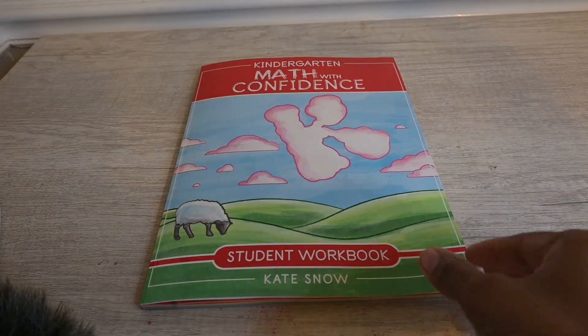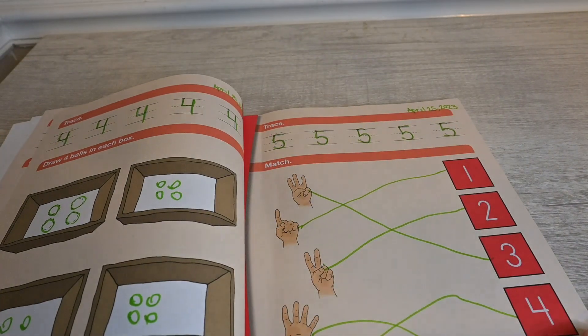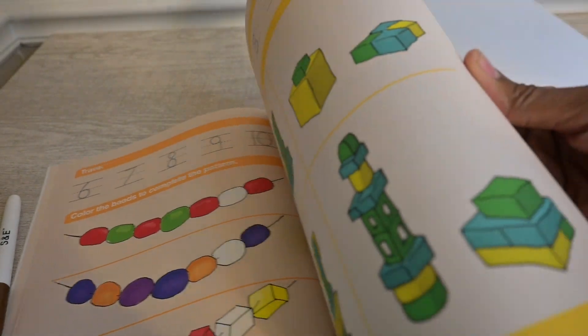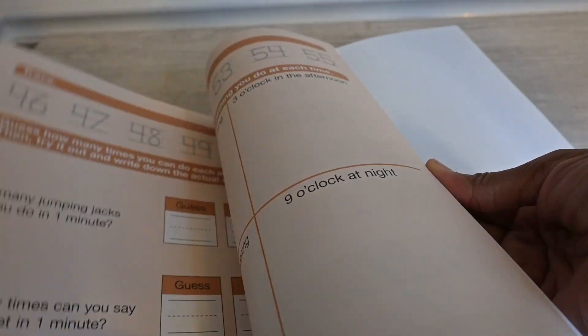If it gets to be too much for her or she doesn't want to write, we have magnetic letters and numbers she can use on a dry erase board instead. She can definitely handle the kindergarten workbook. I'm only doing this because she wants to do work — she asks if she can learn. The kindergarten lessons are about 10 to 20 minutes, and the first grade lessons are about 15 to 30 minutes depending on activities. Sometimes we do two lessons in a day, sometimes just one.